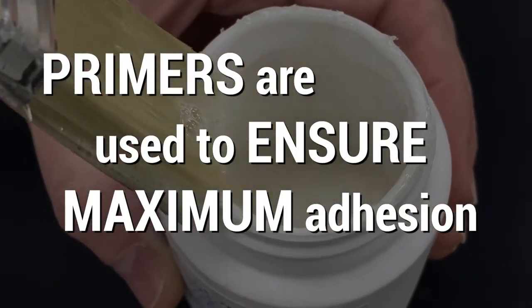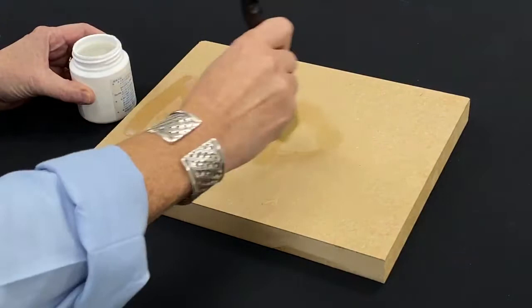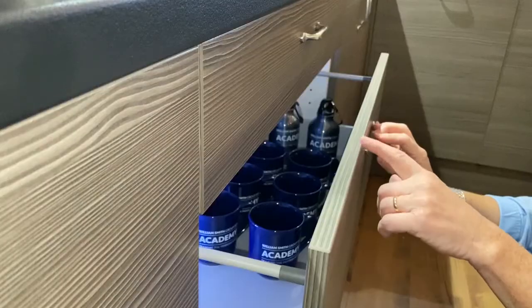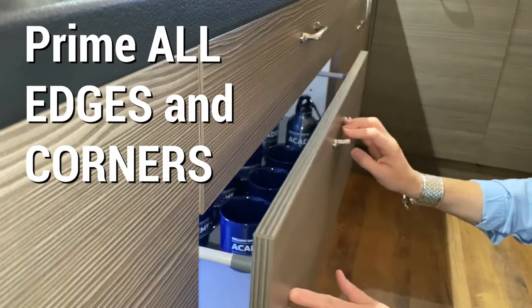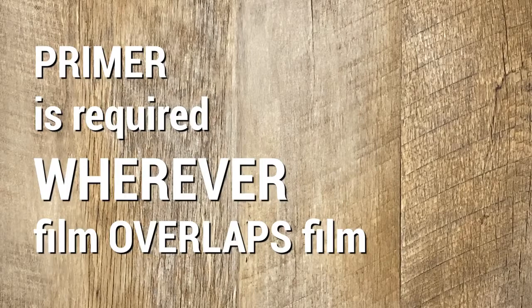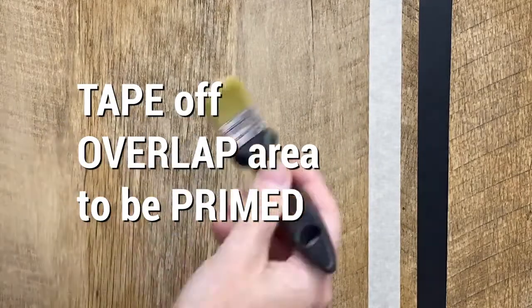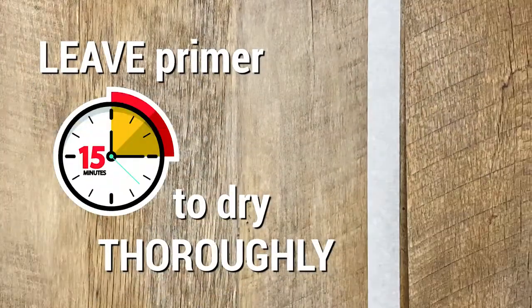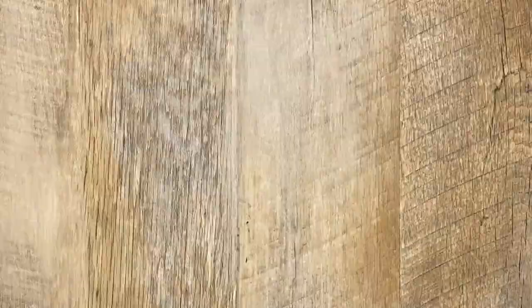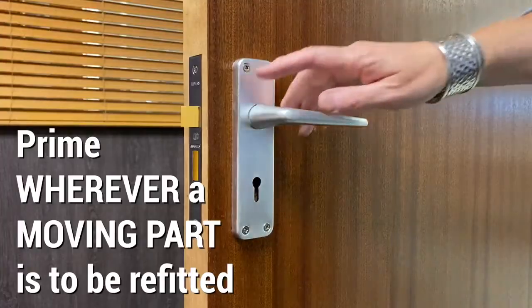Some primers are used to speed up the curing of the adhesive. If the surface energy of the substrate is low — for example MDF — then the entire area must be primed. Primers should be used on all edges and corners of all substrates, and wherever the product is to be stretched.